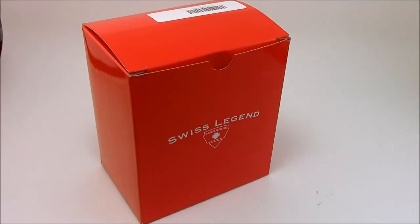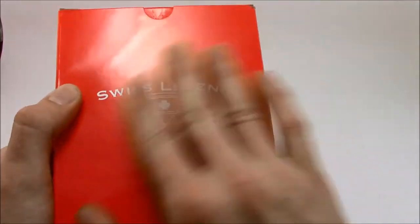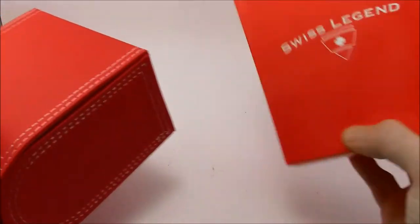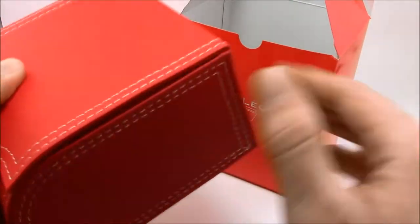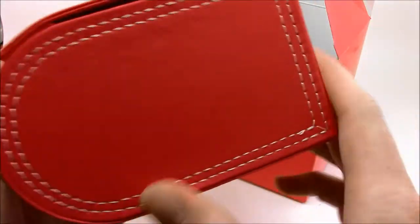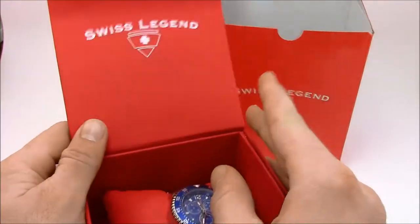Hey everybody, today we're going to be taking a look at the Swiss Legend Sergeant. Mine is the silver tone with blue dial, model number SL1006333. Let's get started. You can see the standard Swiss Legend cardboard box — it's a gloss red with the Swiss Legend logo. Pop that open and you get the presentation box, which is an imitation leather with contrasting double white stitching all the way around.